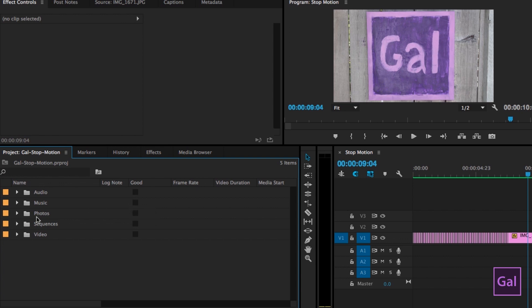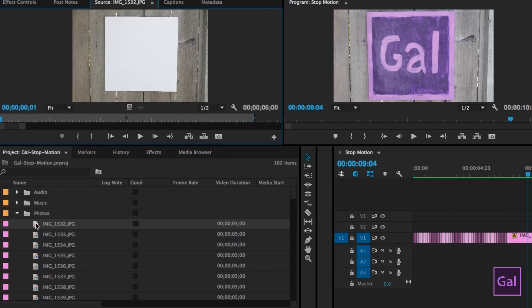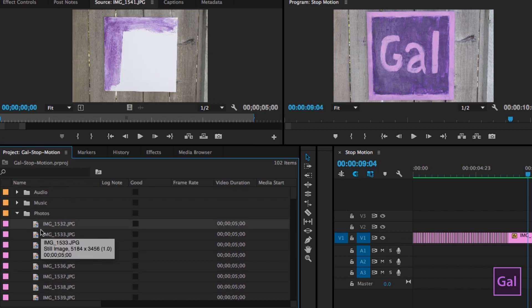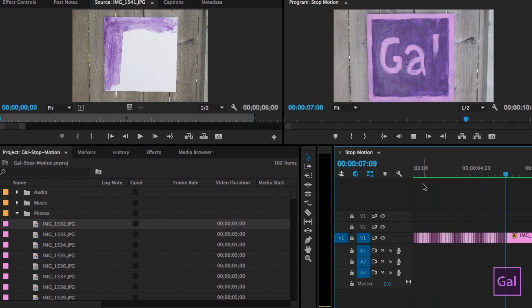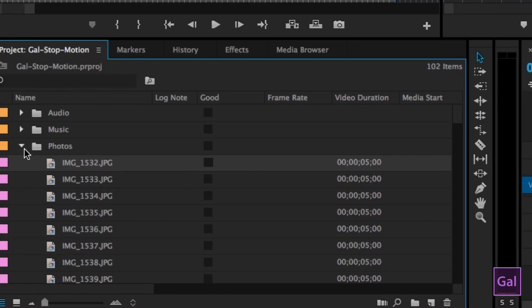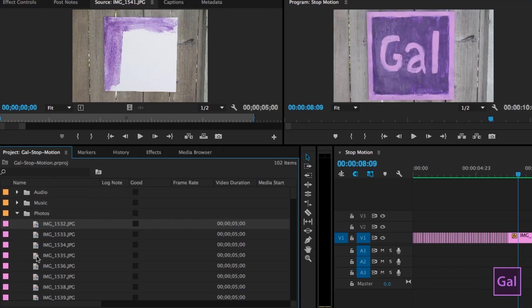As you can see here in my Premiere Pro project, I've imported all the photos starting with the first shot of the blank canvas, and going over time you see it growing as I click on each photo. I want to create a stop-motion animation — over in my timeline you can see how it develops into the final product. Each photo when imported came in at five seconds duration, and we don't want that because it's going to be way too slow. I like to have each photo at about two hundredths of a second.